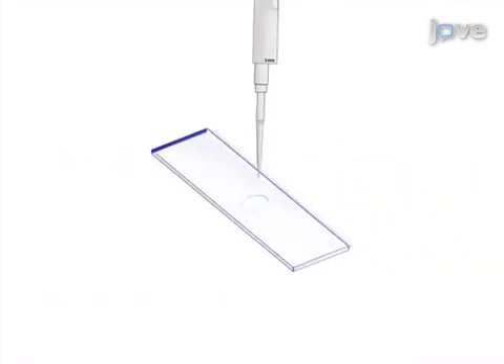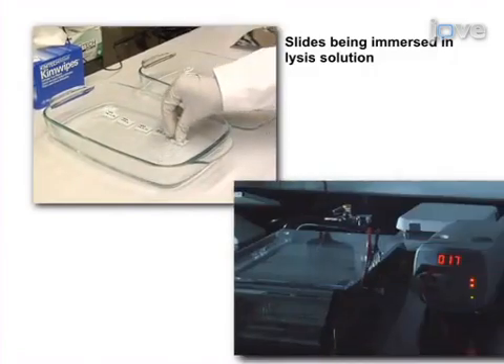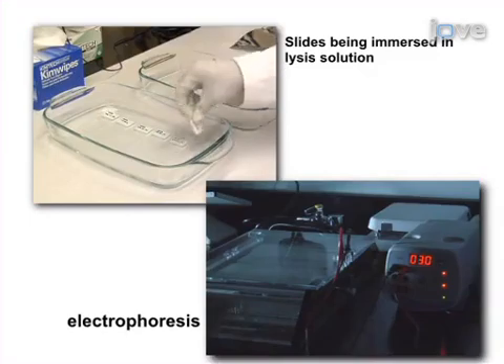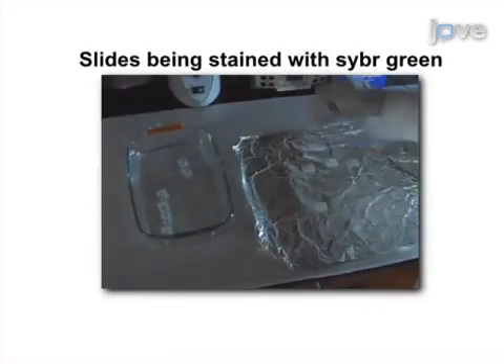The second step is to immobilize the neurons on slides. Next, the neurons are lysed and then subjected to electrophoresis. In the final step, the DNA is stained with CyberGreen.